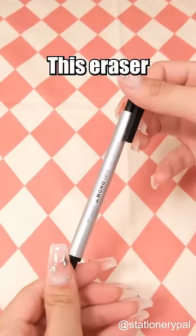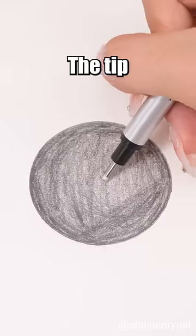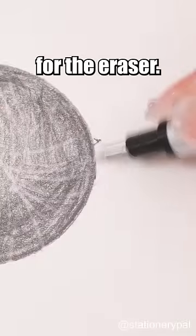Tombow Mono Zero Eraser: this eraser comes in two different shapes, circular and rectangular. The tip enables accurate and controlled erasing. Its push-on design provides good protection for the eraser.